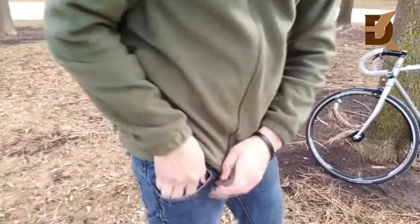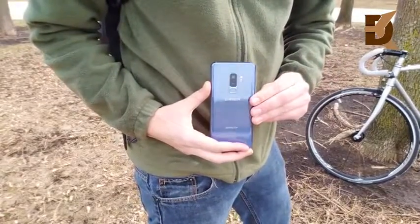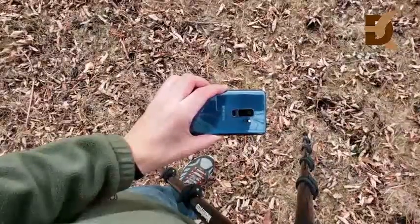For those who really like plus-size phones, you're going to dig the Samsung Galaxy S9 Plus — it really stands out as a plus phone.